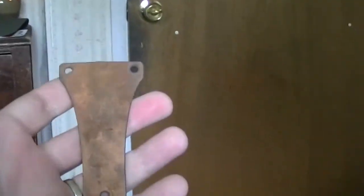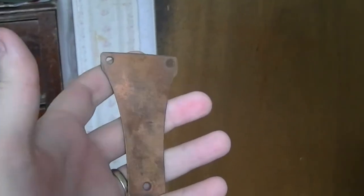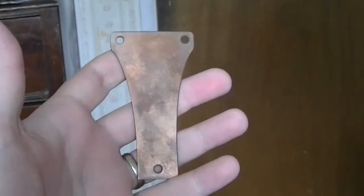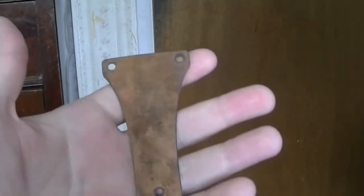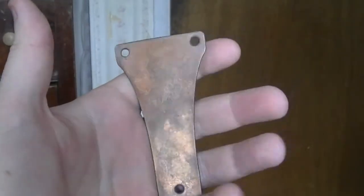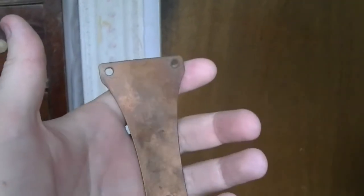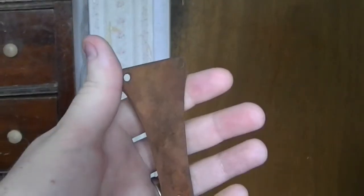I also wanted to show you a new weathering technique I'm working on. Hopefully — this used to be a shiny piece of copper. This is pretty much all natural aging. I didn't use any chemicals or patinas or anything like that to give it that weathered look. So hopefully I'll be able to refine this and get better at it and offer a much more authentic weathered looking glove.